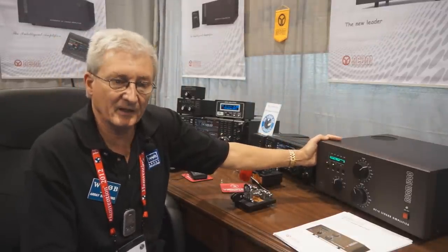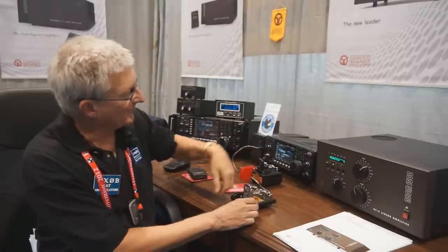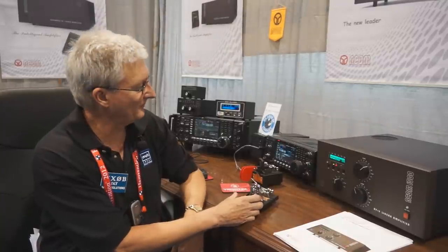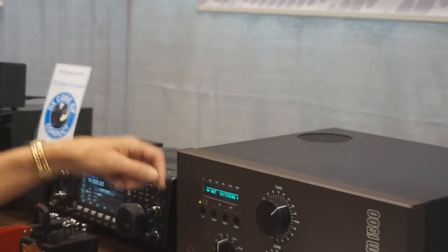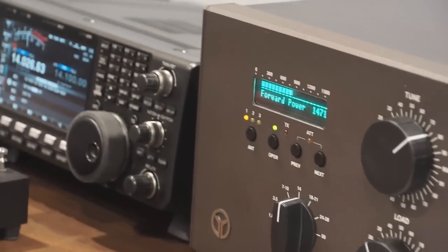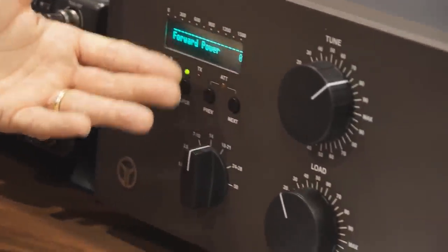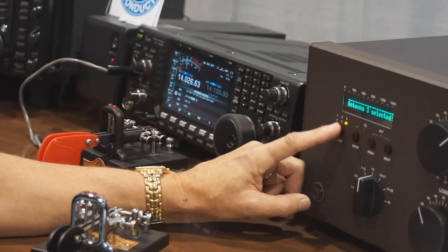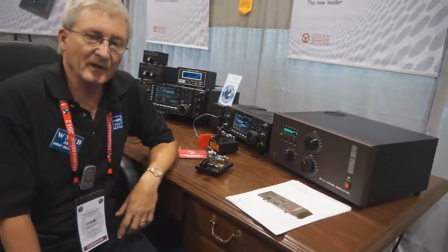What's unique about this one — this replaces, or is an upgrade from, the ACOM 1000, which has been around for probably 15 years. The amplifier is capable; we're running 1600 watts CW. It has a very easy to tune display. You can take it out of operate and it also has three antennas that you can select. That's the ACOM 1500, a brand new amplifier.